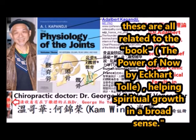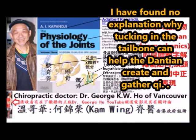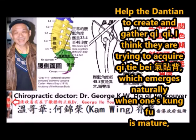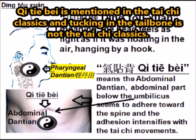These are all related to the book The Power of Now, helping spiritual growth in a broad sense. In the above explanation, I have found no explanation why tucking in the tailbone can help the dantian create and gather qi. I think they are trying to acquire qi tebei, which emerges naturally when your kung fu is mature. Qi tebei is mentioned in the Tai Chi classic, and tucking in the tailbone is not in the Tai Chi classic.